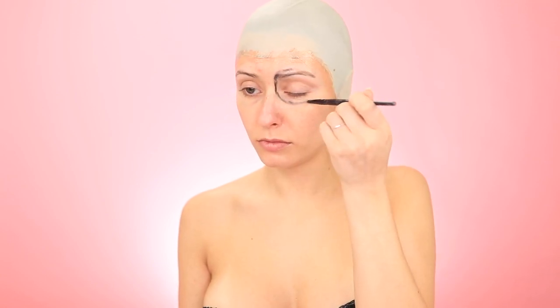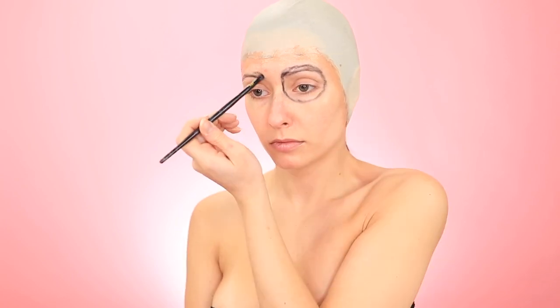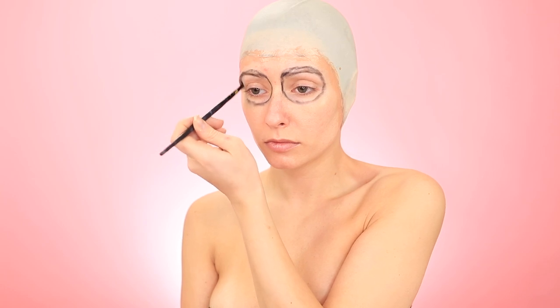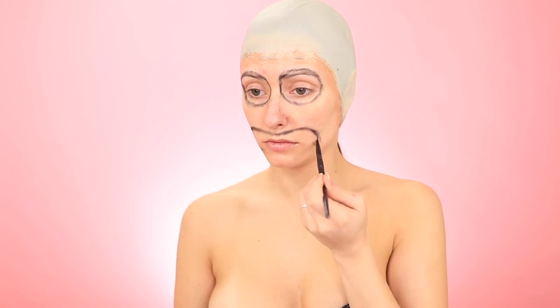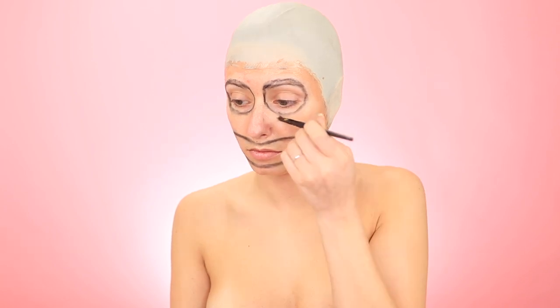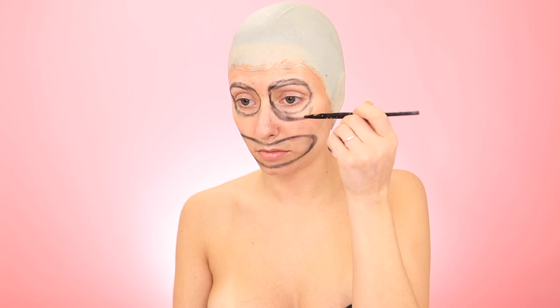I like using black eyeshadow for outlining because it makes it easier for me to see what I'm doing, and I can wipe it away easily if I need to. I see a lot of people using a white cream pencil instead, but that's just harder for me overall to get the vision when I'm looking at white outlines. Lucky for me, this character's line work is a little shaky, so I don't have to perfect anything.